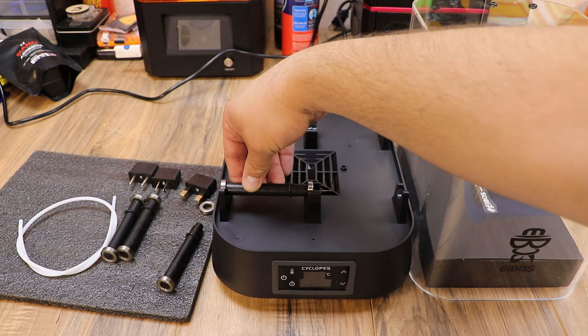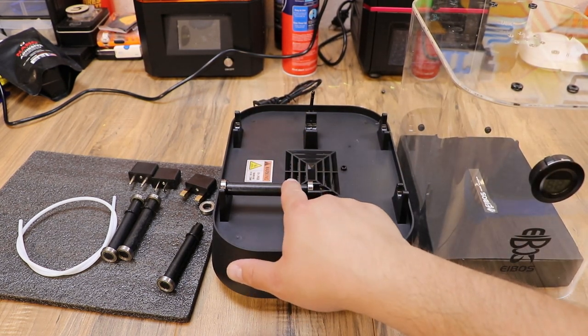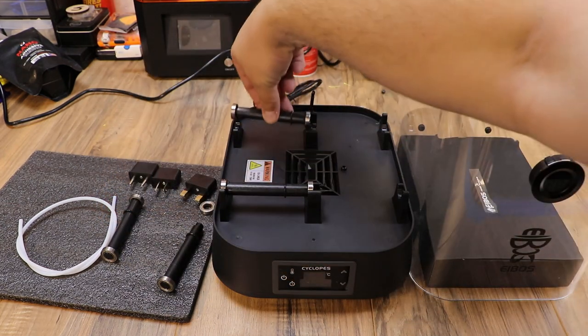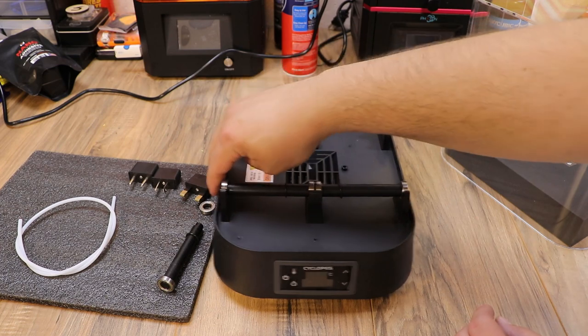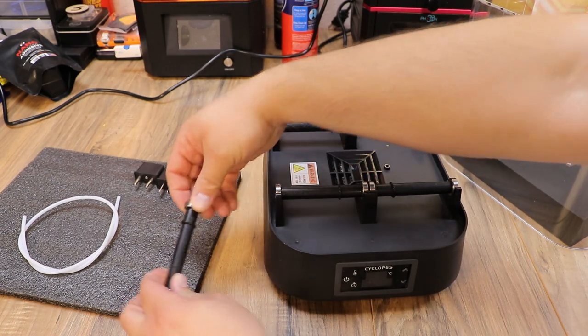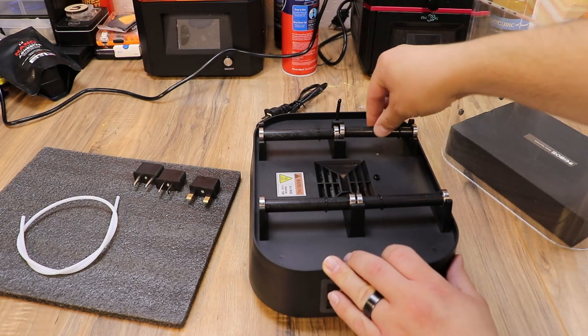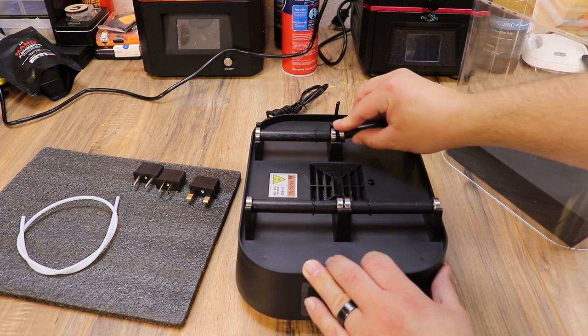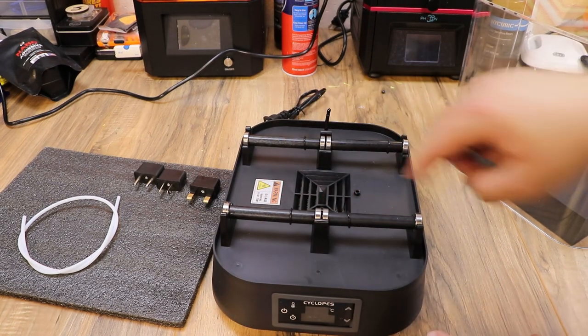To put it together we take our roller assemblies and set them in just like that. It looks like there's a little rubber gasket here that you can slide back and forth. We're gonna put all four of those in. When you're putting them in, make sure your bearings are tight, otherwise they will fall out until they're placed. All four of them are in and now our rollers are in place.